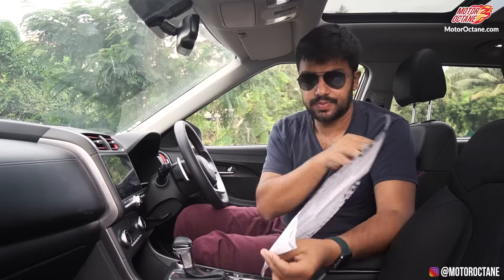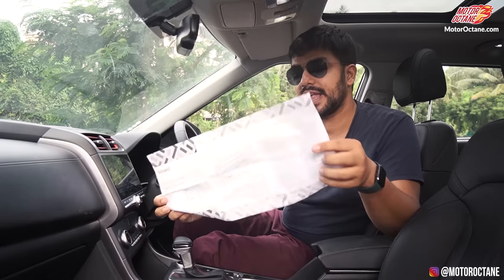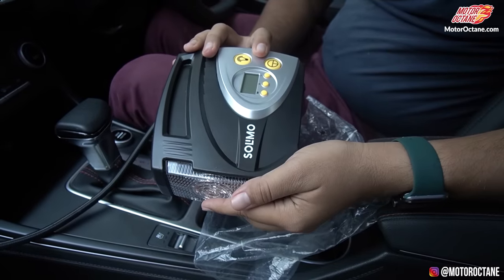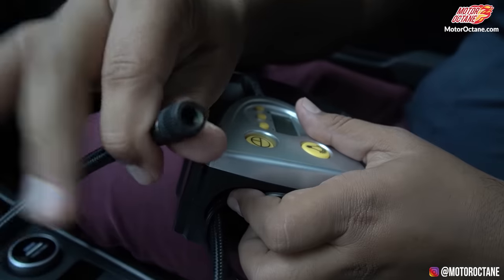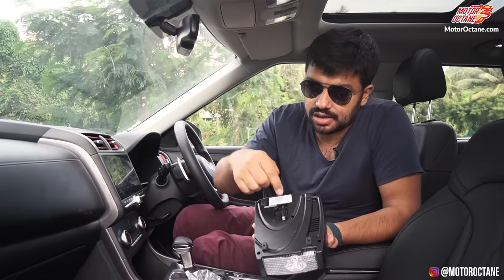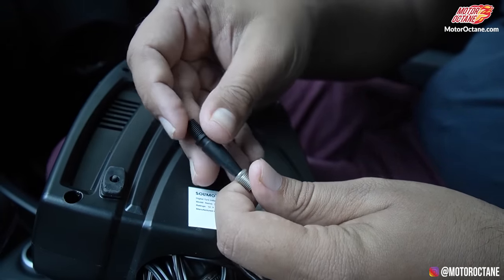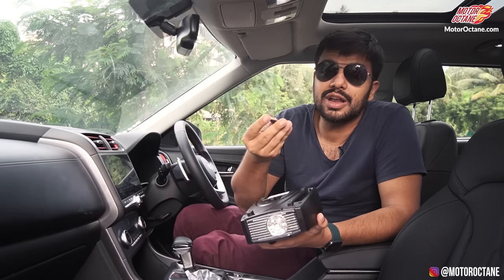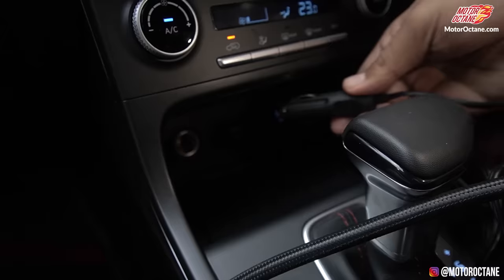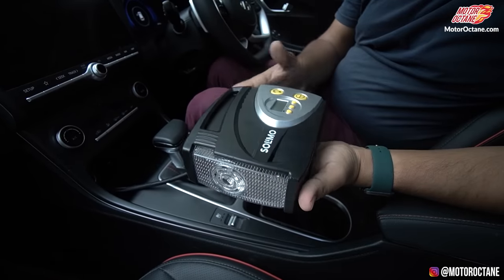There are a lot of instructions about how this device works, but it does not say at any given point that it is made in the country — only basic instructions. So this device, if you can see it, is decent enough in size — not very big, not very small. It has a nozzle here where the tire will connect. There is extra support here which you can remove. This is your wire which goes to your charging point in the car. The wire is quite long, so you don't have a problem. Quality is decent — not the best, not the worst.